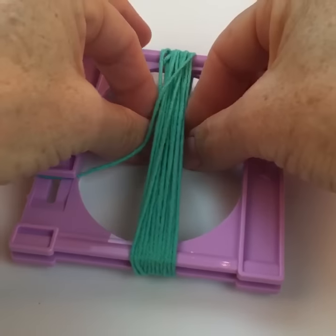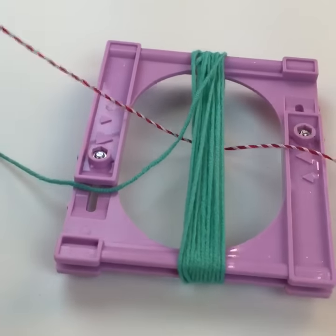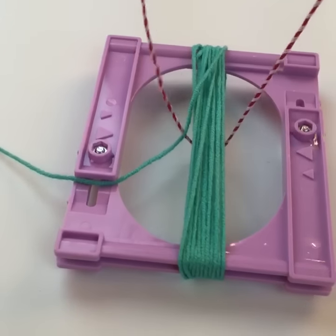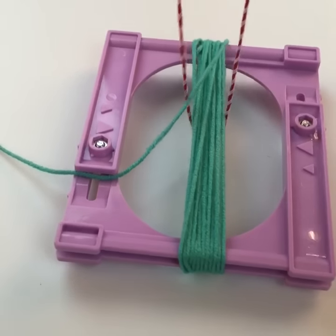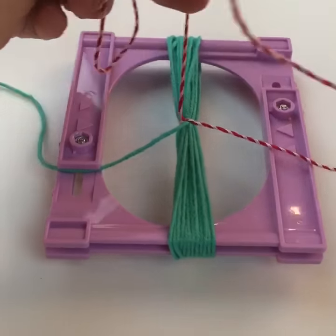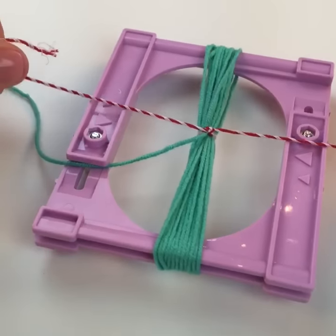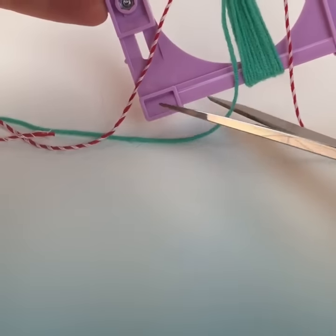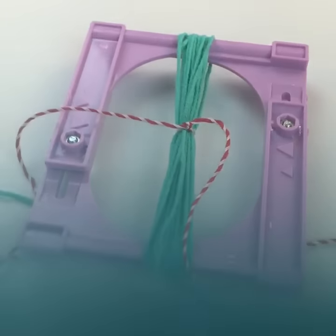My yarn is available only right now at certain Joann's stores and also on yarnspirations.com. Yes Amanda, this is a tassel maker — nope, not a pom pom maker. That's a different video, I have that too. So then you're going to tie around and just knot it. Then you're going to snip — not the ties, but that other piece of yarn. You could have done that ahead of time.